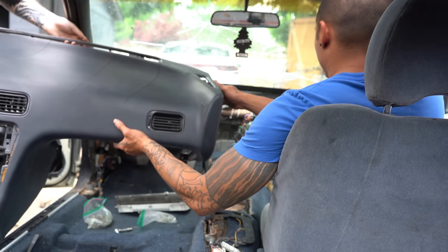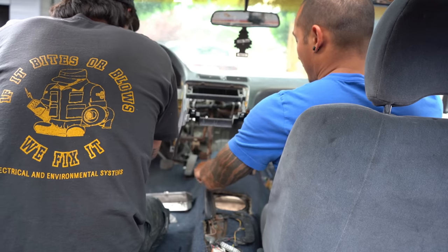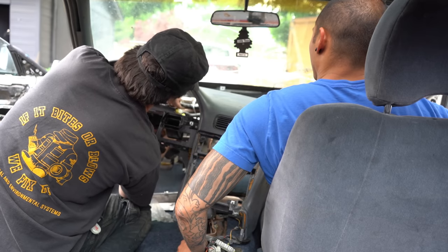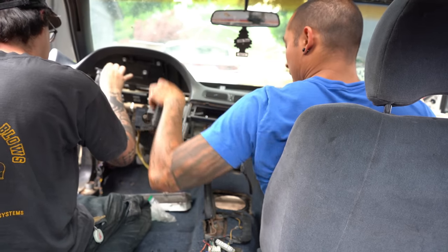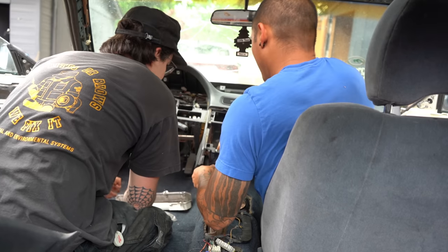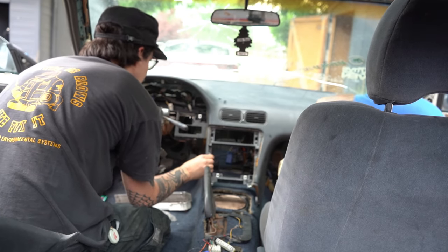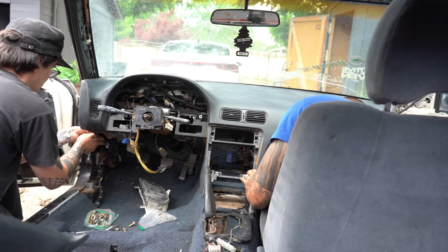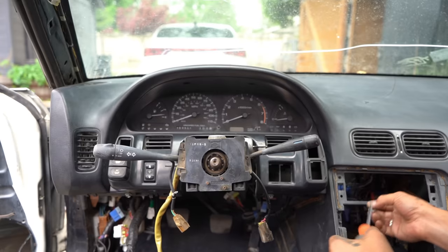We're rolling it in from the back. This is so exciting — the dash is going in! That's not a real car, dude. Turn the key, Jeff, start it up.